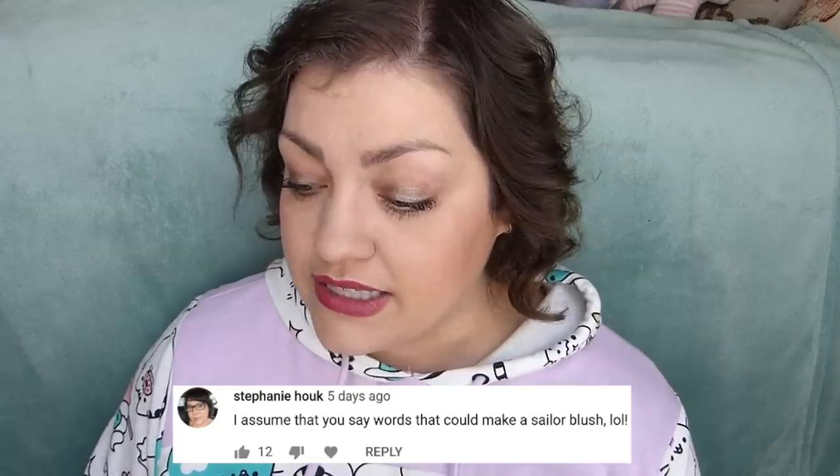Stephanie says she assumes I say words that could make a sailor blush. I don't know what words would make a sailor blush. Maybe in bed — a little dirty talk never hurt anyone, right? Oh my god, my mom watches my videos.